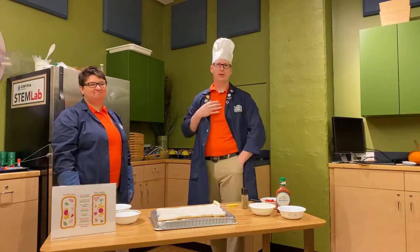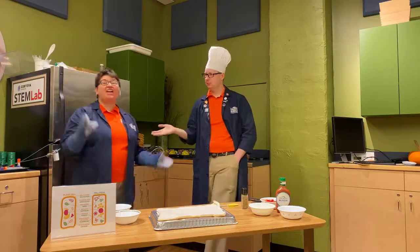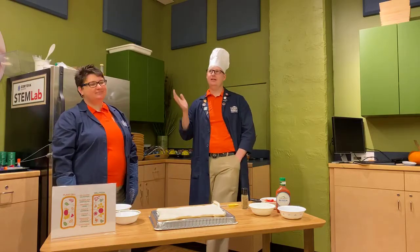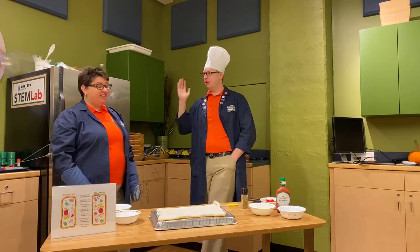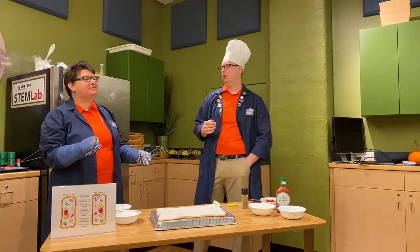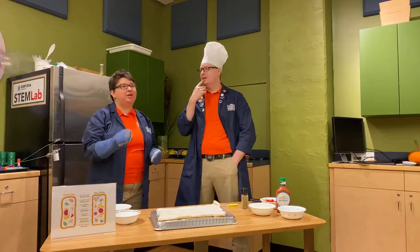Welcome to STEM Lab here at the Children's Museum of Indianapolis. My name is Don and I'm Becky. Today we're going to do a quick Facebook Live science edible experiment. This is science you can actually eat. Normally we say don't eat your science experiments, but this is one you've got to eat.